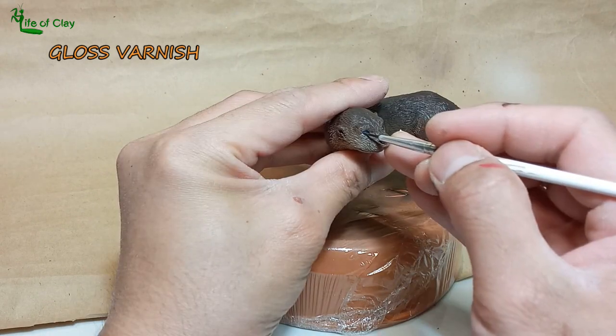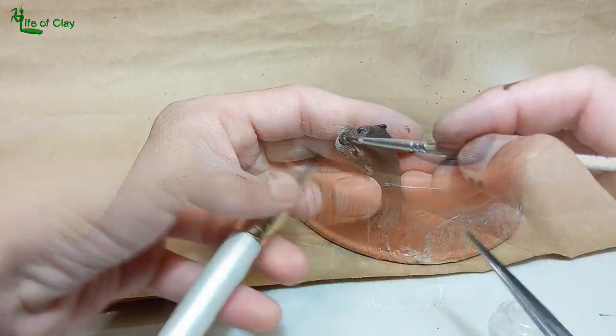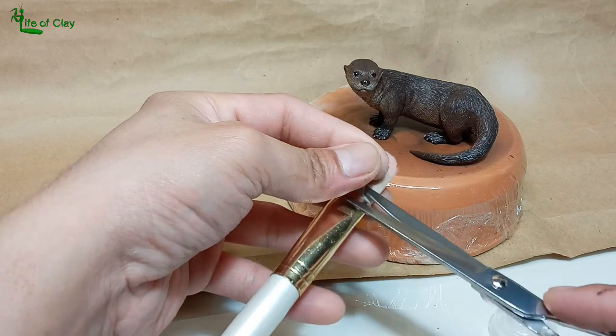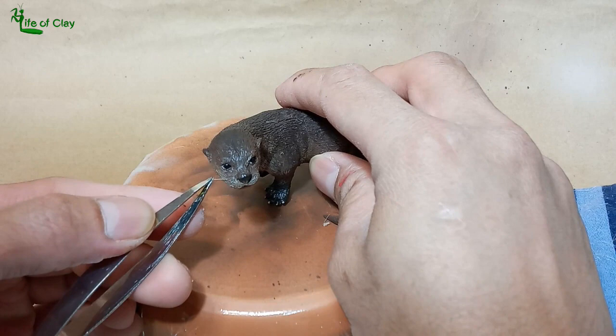Gloss varnish for his eyes and nose. And for the finishing touch, adding his whiskers — using paintbrush hairs, dipping one end in glue and inserting them into the poke holes we made earlier.